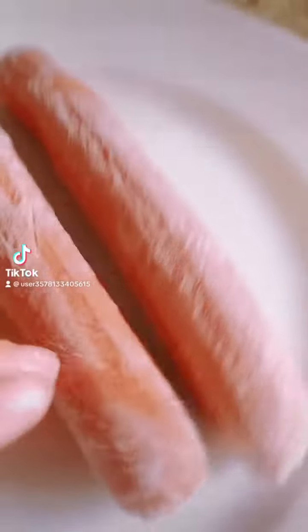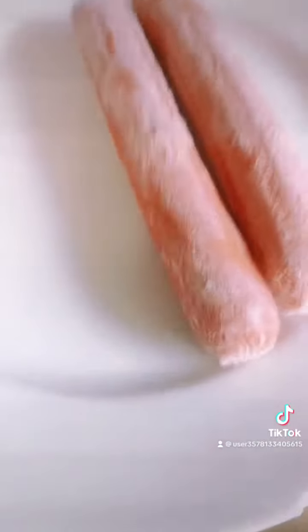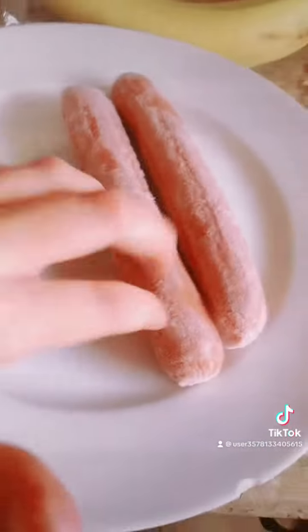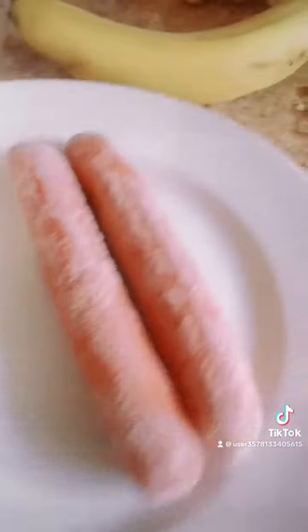This video is from the vegan teacher — we are showing you how to make some hot dogs. This is especially for the vegan teacher.